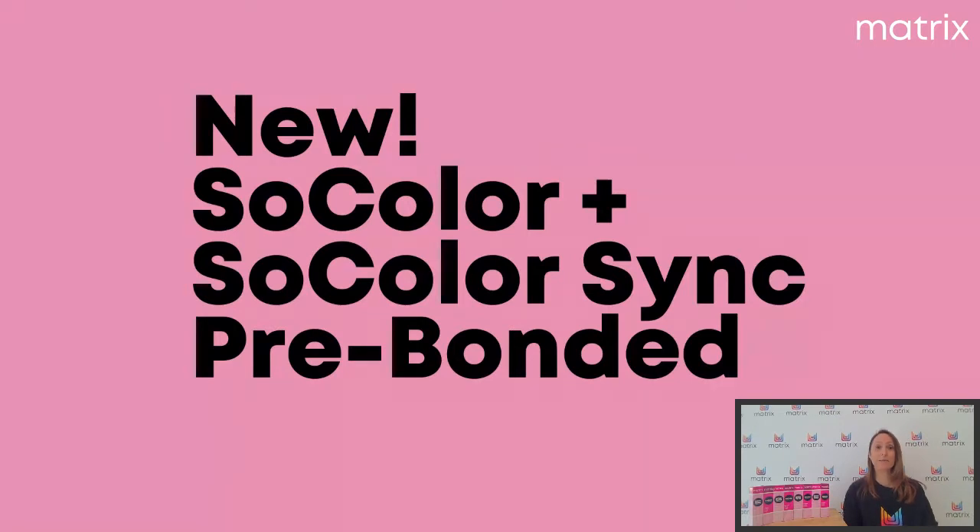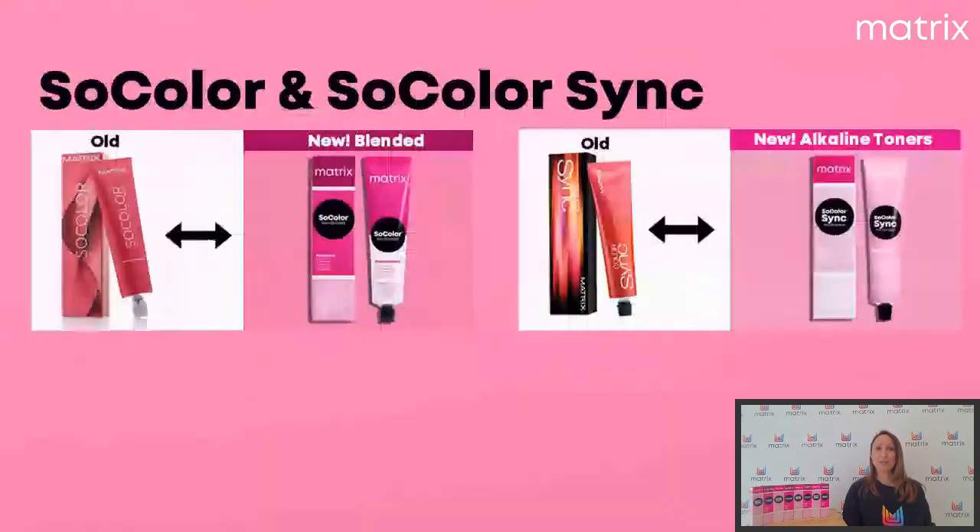Je suis très heureuse de vous retrouver aujourd'hui. On va discuter ensemble : je vais vous présenter toute la nouveauté concernant nos deux catalogues principaux et vous informer sur l'échange. Alors, voyons cela ensemble.